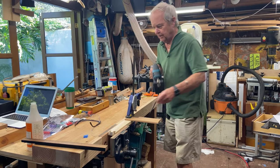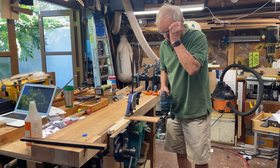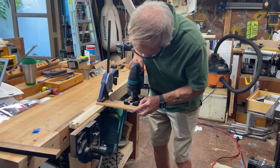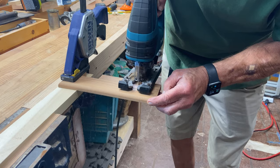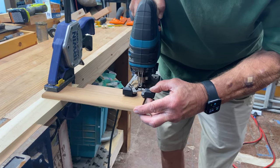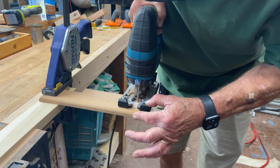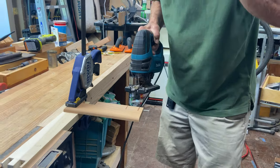This being my jigsaw, let me make those first couple of cuts that we talked about. That's the right edge. There's the left edge.